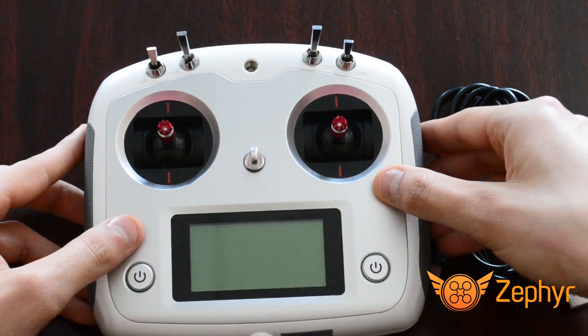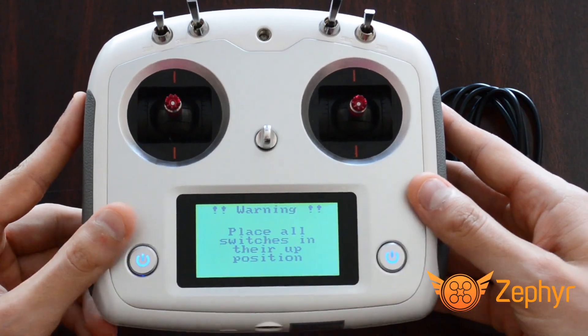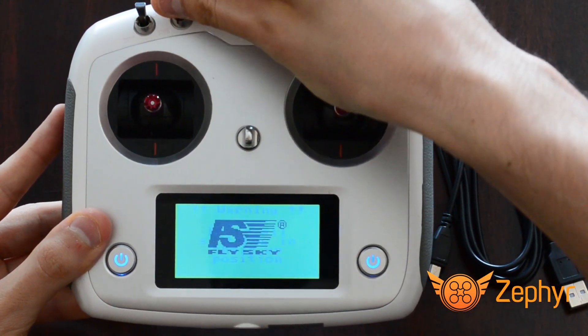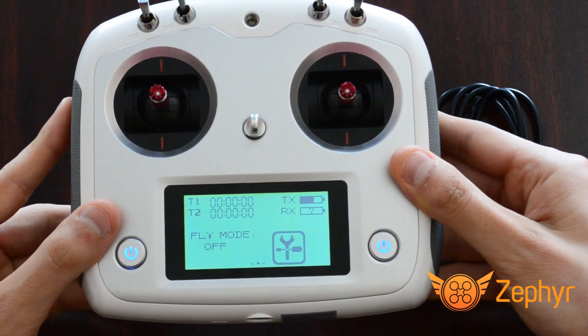If any of these switches are in any position other than the most forward position, you will see a warning screen when you attempt to turn it on. While this warning screen is on, simply set whichever switch or switches are in the wrong position to their most forward and the controller will turn on as normal.